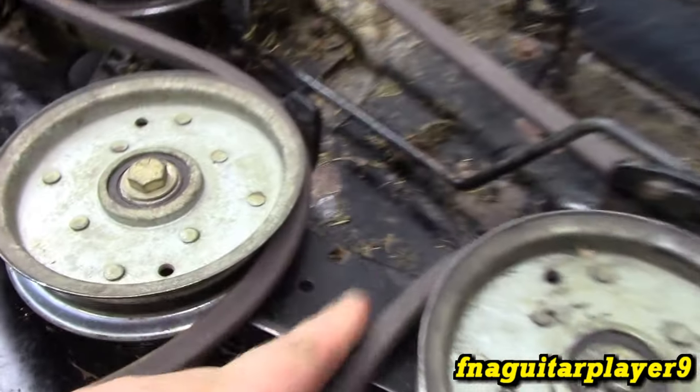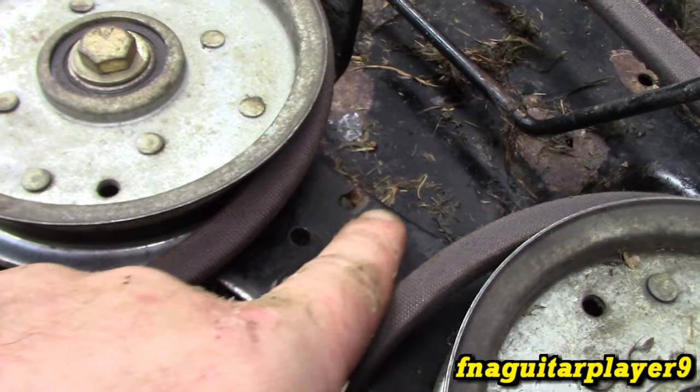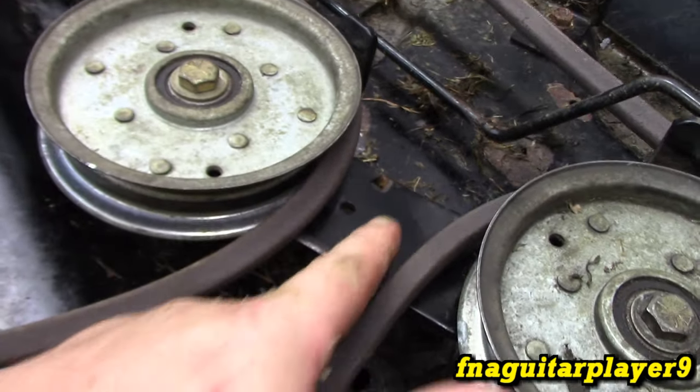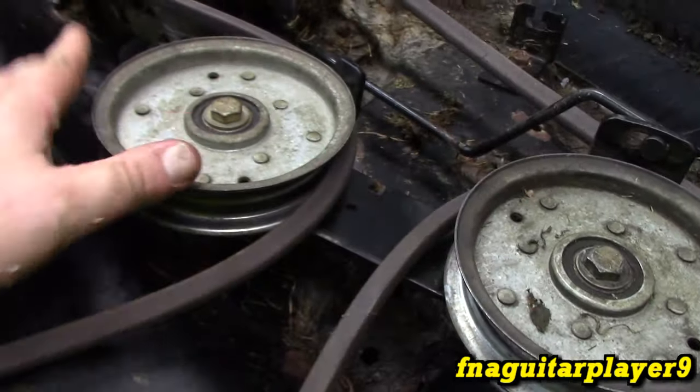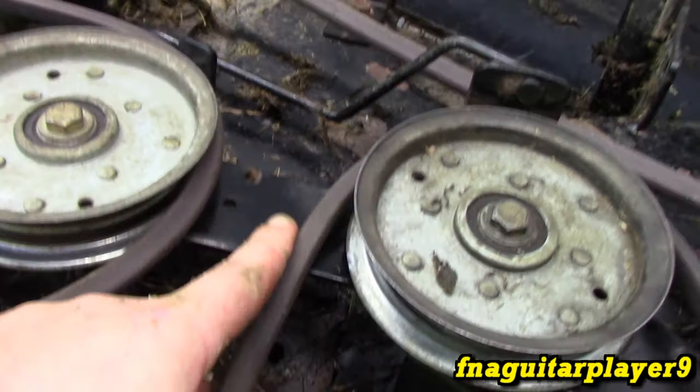Another thing to mention: if this bracket ever breaks — as you can see it's rusted and wearing — you can drill another hole within about a half inch of the current one. It won't matter much if it's at a slight angle. You can also weld that up and re-drill it if needed.